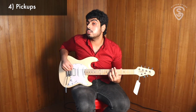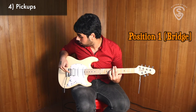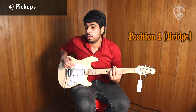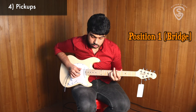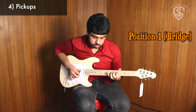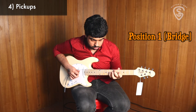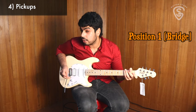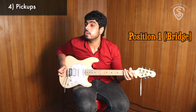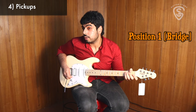Let's check out the tones. As always, we're going through a clean amp. We are on position one, which is the humbucker. Dynamics are super responsive and the tone is not muddy at all — it's very unexpected that a humbucker by Sterling can be so chimey.